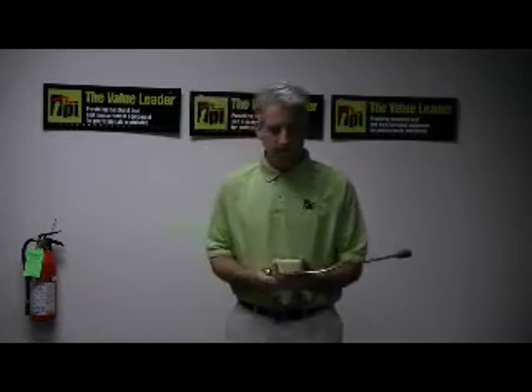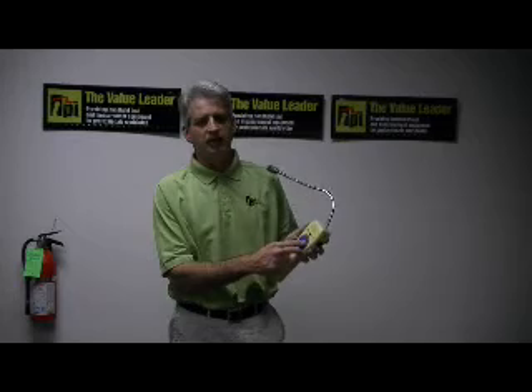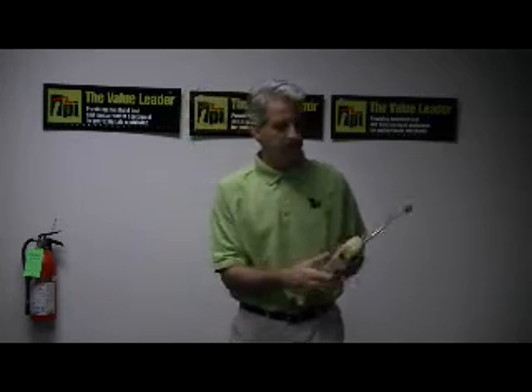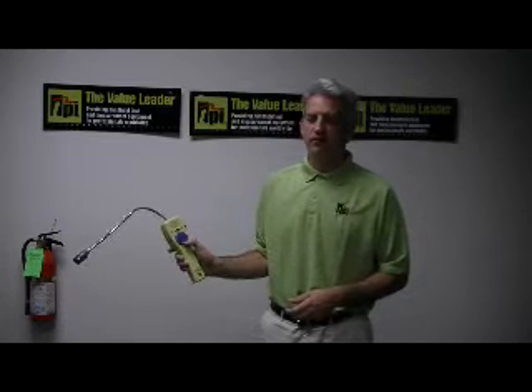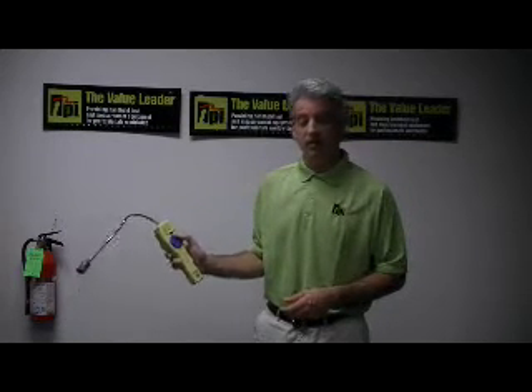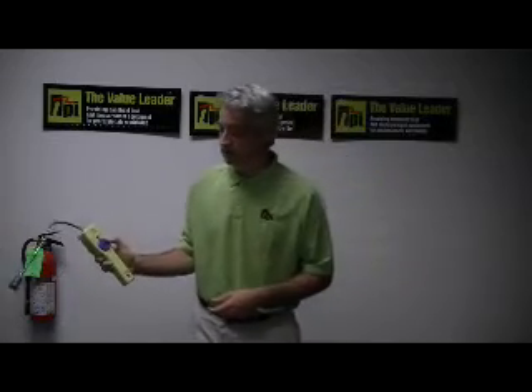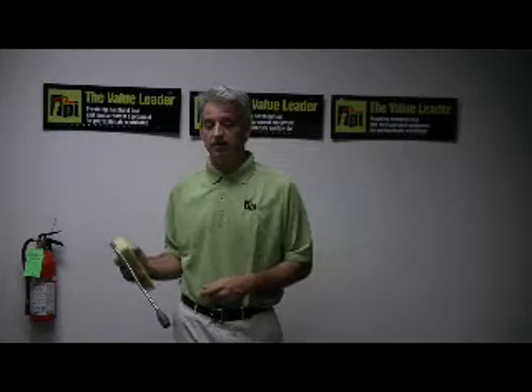Now this particular instrument works with a thumbwheel tick adjuster. As we turn the tick wheel clockwise, that tick indication increases. And as we turn it counterclockwise, we can adjust the tick rate down.